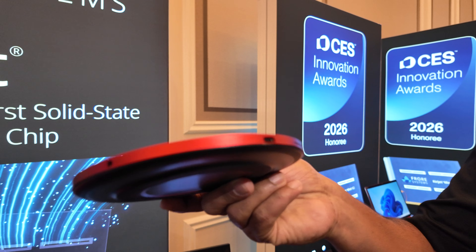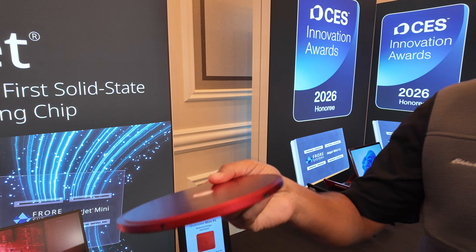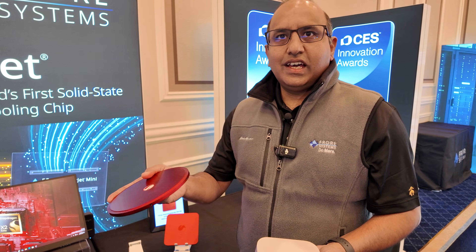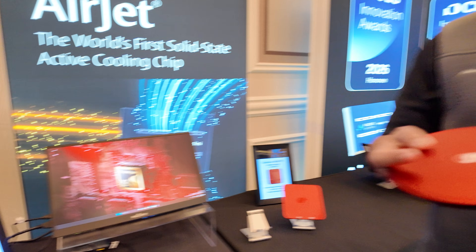This thin device can actually sustain 25 watts of SOC performance, which is better than a Mac mini, while giving you silent operation.